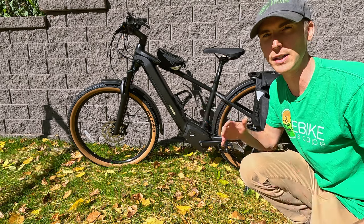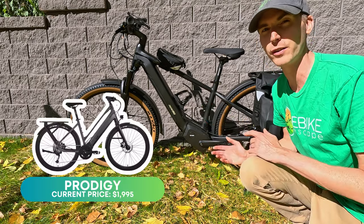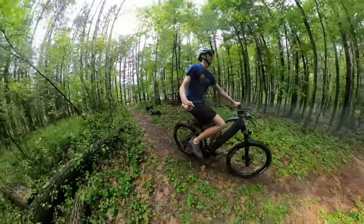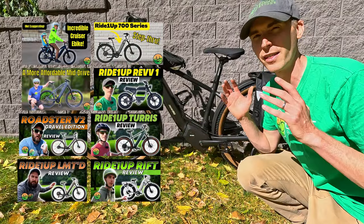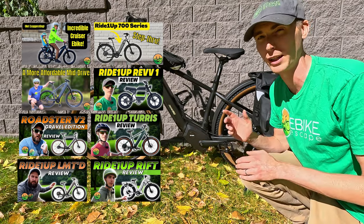Given this is a V2, there is a previous generation, and those are going to continue to be sold and are available at an even more affordable price. Check out our reviews of the first generation Prodigy if you're interested, and also check out our reviews of all the Ride One Up models, because they are the best in the business when it comes to value priced electric bikes.